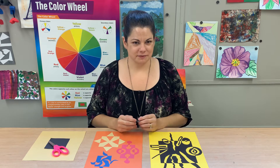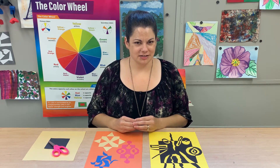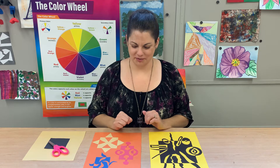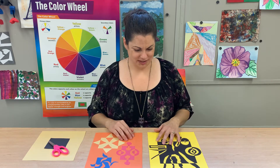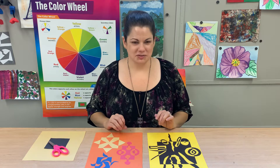Emphasis is a principle of design and it's what artists use to draw your attention. Another way you can say that is to create a focal point in your artwork. So it's drawing the eye, and today's construction paper collage project is a lot of fun and there's just a really cool trick to it.